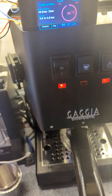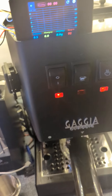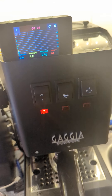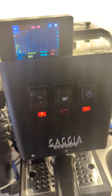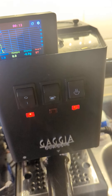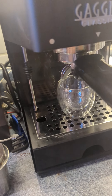So now we're going to hit brew. It'll pre-infuse for about 10 seconds or so, then start the actual brewing, which will use the pressure, temperature, and flow rate. So it's holding about two bars of pressure on the puck right now, and in a few seconds it'll actually start brewing.